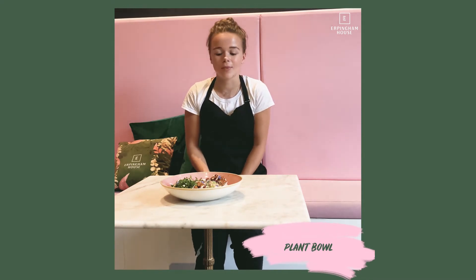We've got roasted sweet potato, and we've got cauliflower rice which is mixed up and mixed through the finely diced parsley.